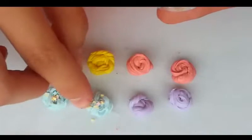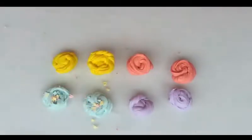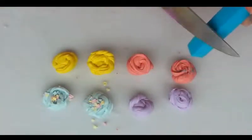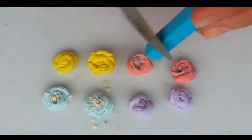I chopped them up and they look really realistic, like slime sprinkles. And now I'm just adding some chalk pastels to look like some pigment on the slime.